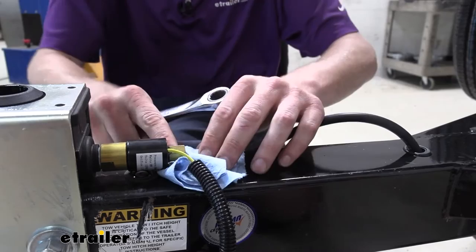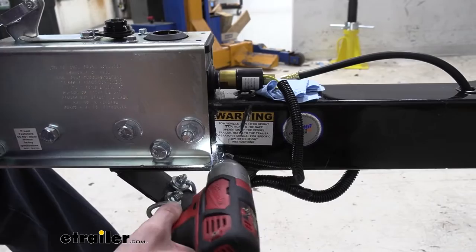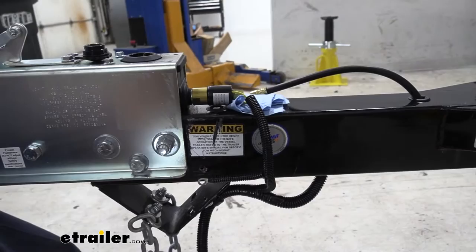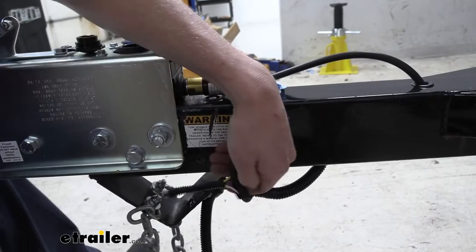We're going to remove our ground wire — follow that over; it goes to ground right there. We're going to use a 5/16 or 8mm socket to remove this. This is just a self-tapping fastener, so it's not uncommon that it could be a 3/8 or 10mm. Make sure you save your fastener because we are going to be putting on another one that does have the lockout.